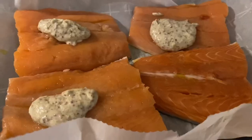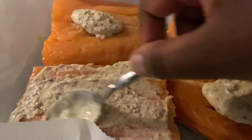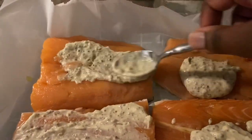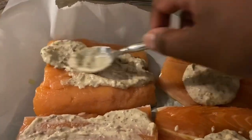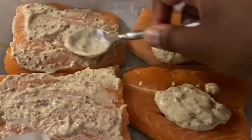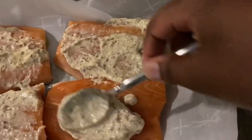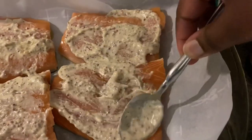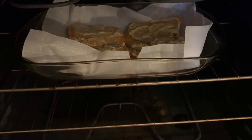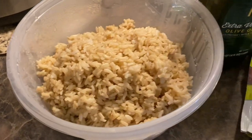Next I put the fish into a baking dish with parchment paper and spread the aioli topping over the fish. The fish goes into the oven at 425 degrees. The next thing I'm going to do is make the side.